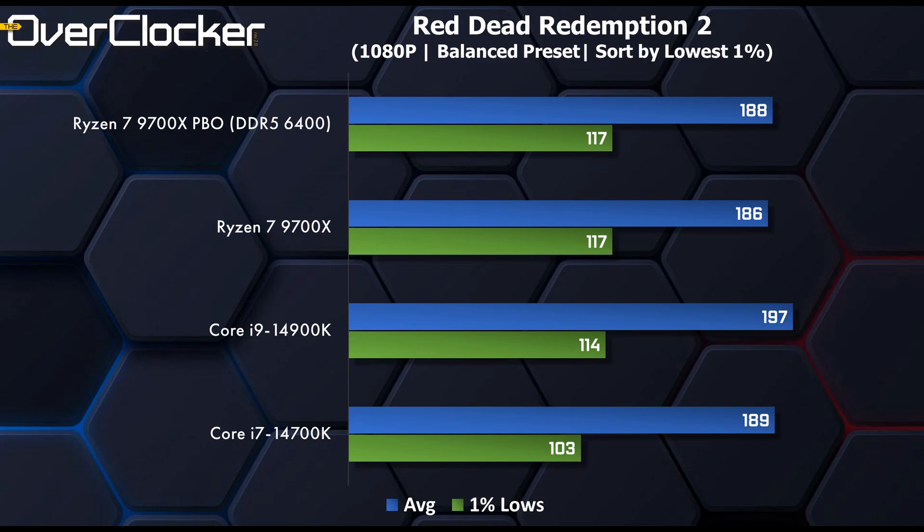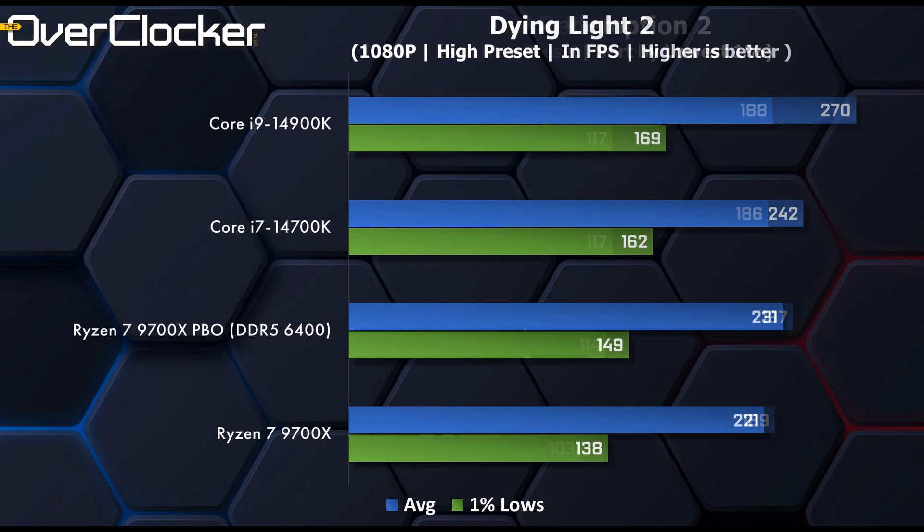The margins are small and I suspect GPU limitations here, but if you are using an RTX 4080, this is what you should be expecting. Finally, in Dying Light 2, PBO can't save the Ryzen 9700X from being beaten by the Intel Core i7. This one is advantage Intel.